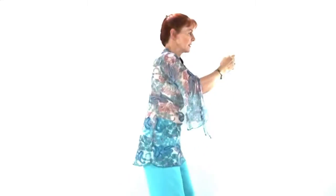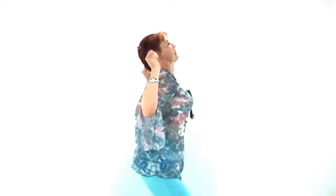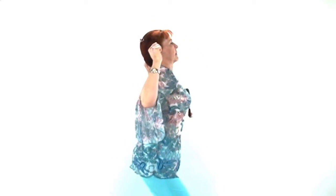Make loose feet, inhale and press your hip to the back and your shoulder blades together, then exhale and tuck in your sacrum and round your shoulder blades. Inhale and exhale, then rotate the hip.